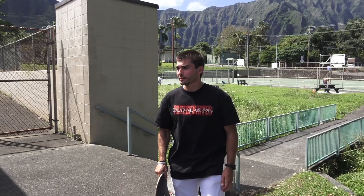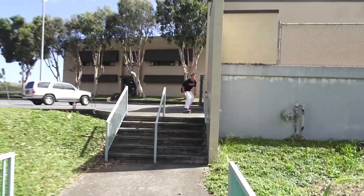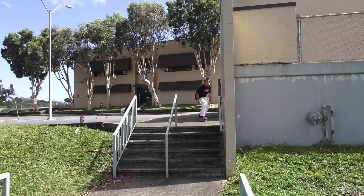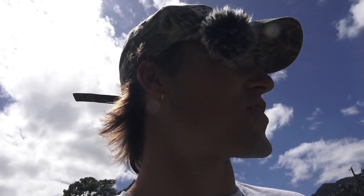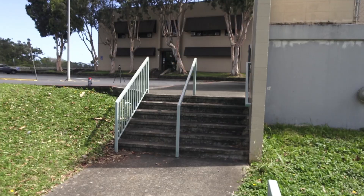I just ran into my homie from Woodward when I was about 11 years old. We found this little rail right next to the other ones — he's about to hit it. Straight to crook! He did probably the craziest trick possible on this thing — he did varial heel back lip. One day I'm gonna link his Instagram so you guys can watch it, but that is insane. I didn't believe him when he first said it.